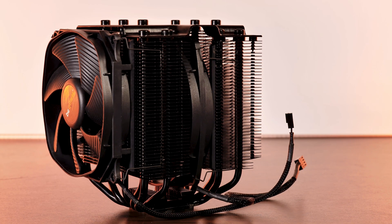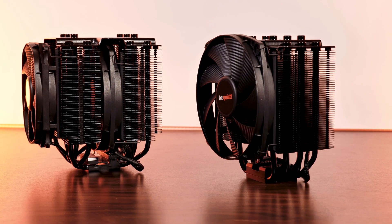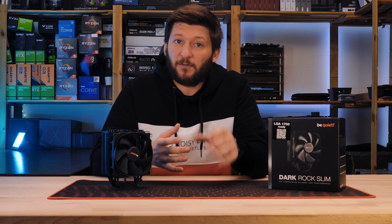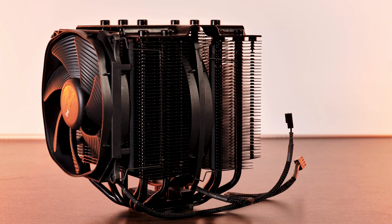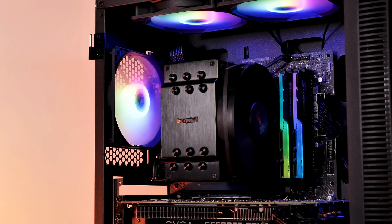For Be Quiet's high-end lineup of coolers called the Dark Rock series, we have the really fat ones and the little bit less fat ones. As you might expect, the fat ones come with the biggest headroom in raw performance, while the little bit less fat ones transform that headroom into something that resembles RAM compatibility.